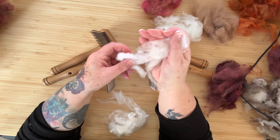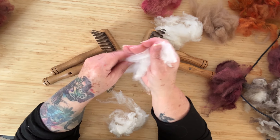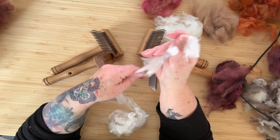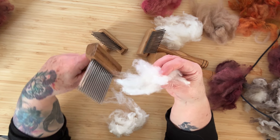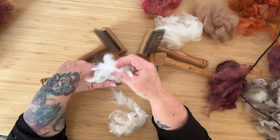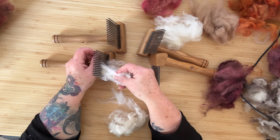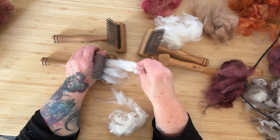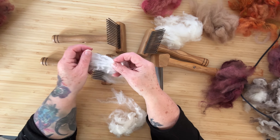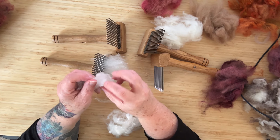I'm just putting all the tips together. I often don't worry about that, but if you're being a bit purist you want to have all the tips together and you load the cut end onto the comb. I'm going to load this onto the comb just gently. With any combs and any combing, you don't want to overload the combs, especially if you're doing a little trial like this.